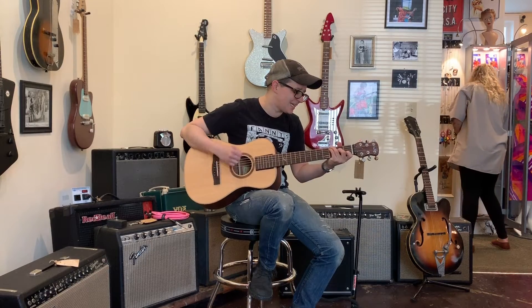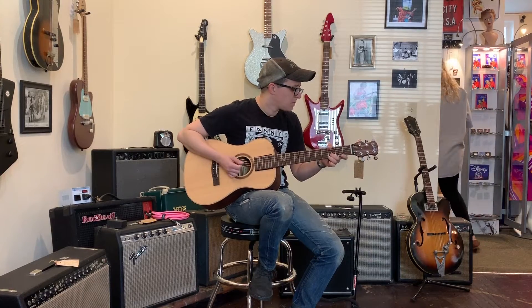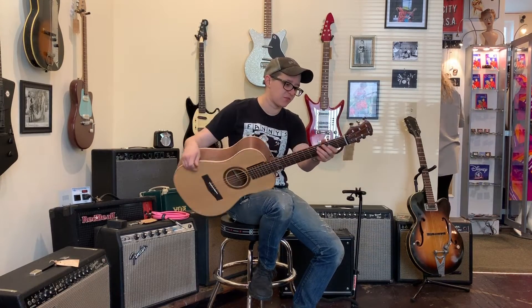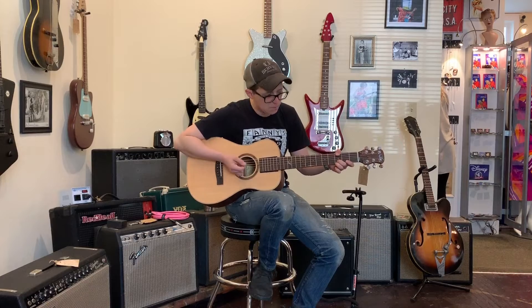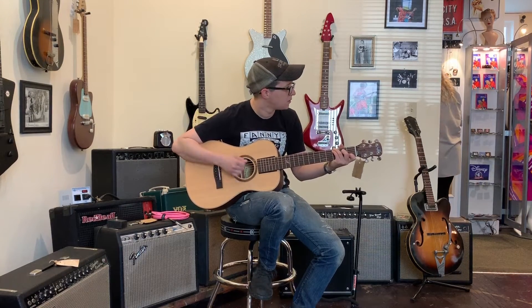The neck is pretty skinny. Maybe a little skinny for my taste, but it's not uncomfortable. It has a matte finish. And the sound is woody, mid-rangey. But darn it if it doesn't sound like a guitar to me.